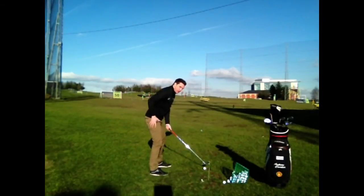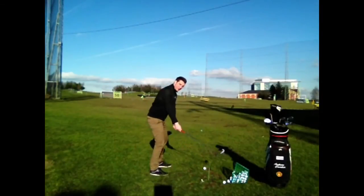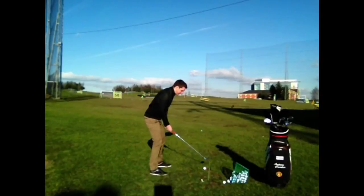From that position, we need a lot of lower body movement. A lot of swings will get to the top and the arms will go first — you'll try and hit that ball as hard as you possibly can. So we're going to make sure we've got slightly better timing.